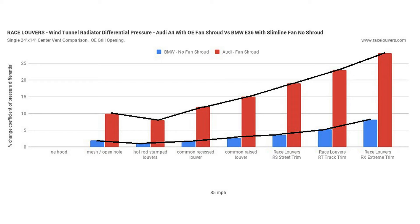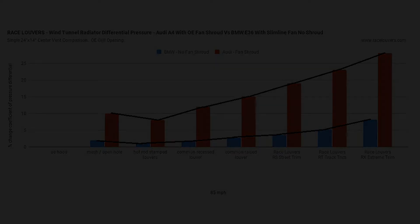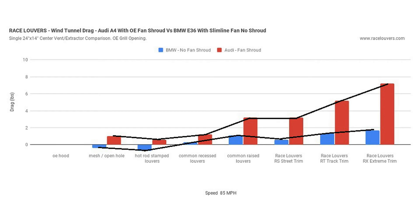While both cars exhibit about a three-fold gain in cooling ability, the Audi with the fan shroud actually becomes highly restrictive at faster speeds. Looking at the drag numbers for both cars with trend lines, the E36 with no fan shroud has very minimal drag gains as hood extraction increases. However, the A4 with the full shroud on the core shows an increase in drag due to the restriction of the fan shroud.